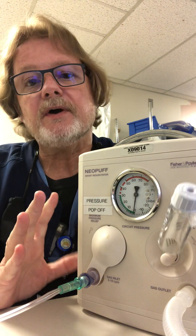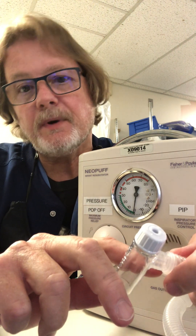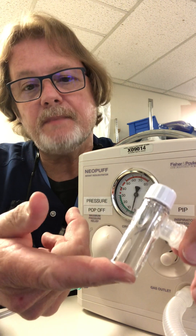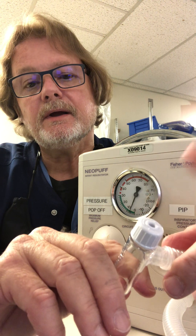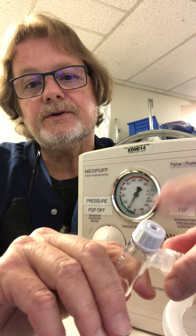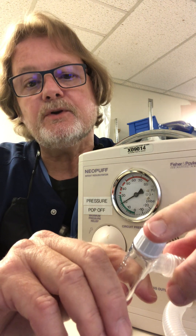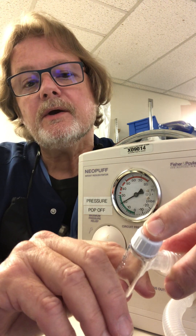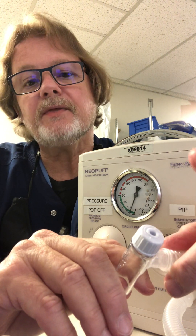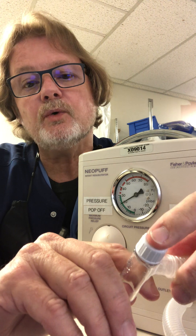This device is not too complicated. If you want to use positive pressure ventilation, you would put it on a mask or an endotracheal tube and just ventilate as needed. You can see you control the inspiratory time with this device, so you want to make sure the breath is in and out and not holding inspiration unless you mean to.